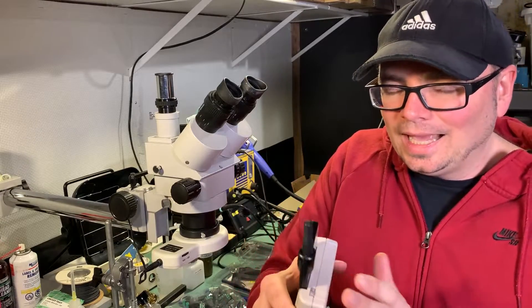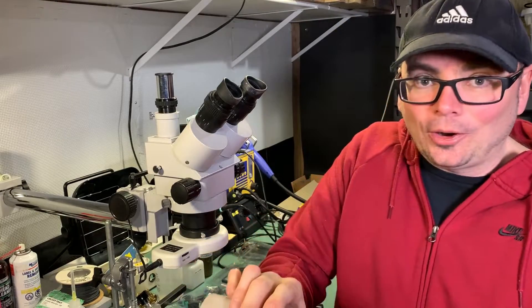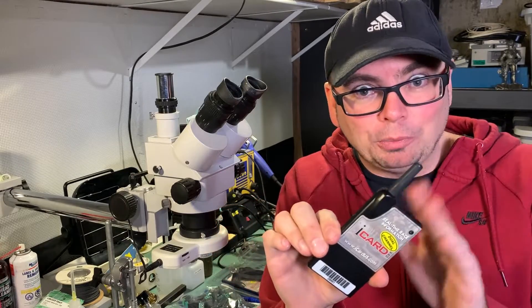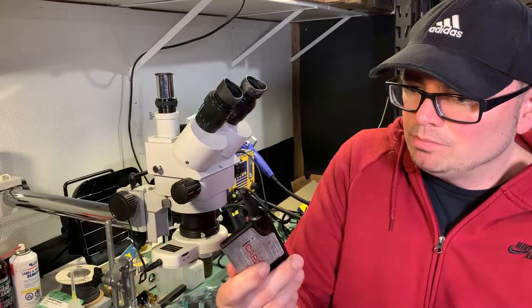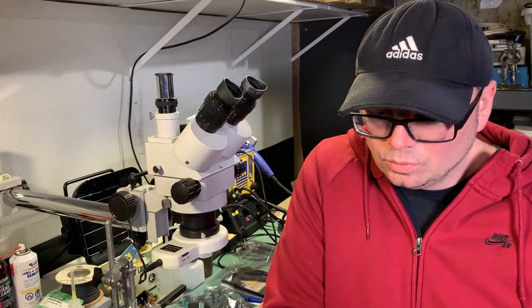I don't know how many people have heard about this, but it's pretty unusual. A couple of buddies mentioned that if you could figure out the transmitter signals going to and from these iCard Pro cartridges, it'd be a pretty awesome interfacing project to try communicating with this device. I'm not sure exactly what frequency these use, but whether it's in the megahertz or gigahertz range, you could hook up a spectrum analyzer, monitor those signals, and try to decipher the communication — that would be pretty interesting.